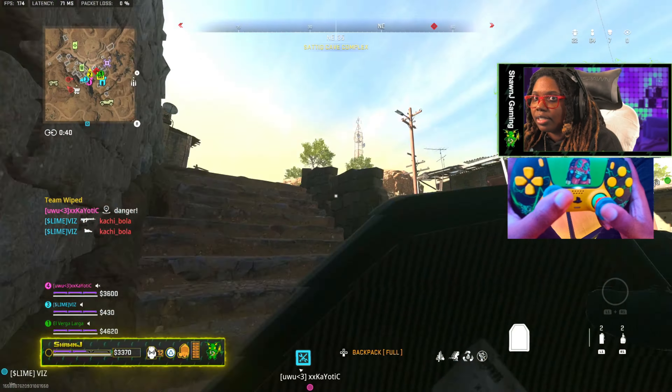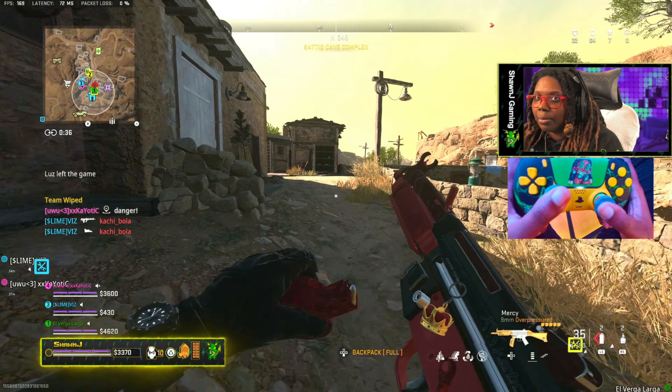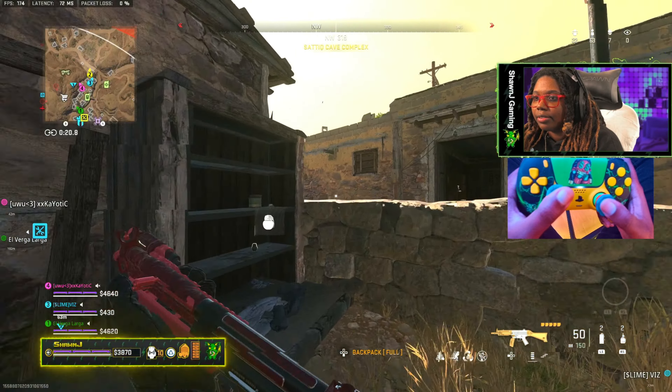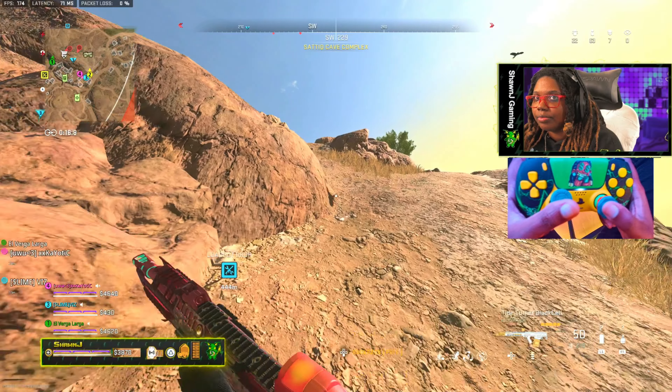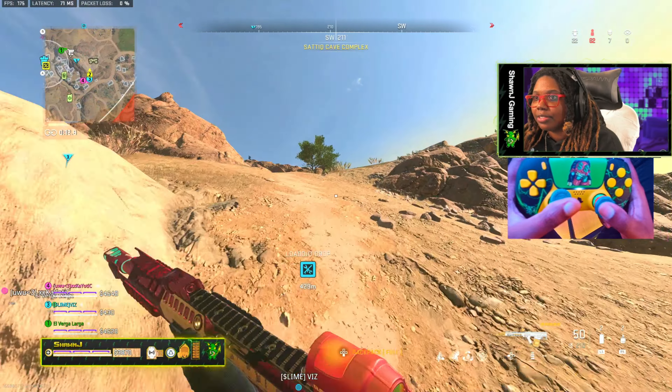Nice. Still two more caves? They're above us — they're all the way up top? I'm gonna wrap around right then. I'm wrapping around full right on them. I see them. I have bird's eye, so it's for sure.